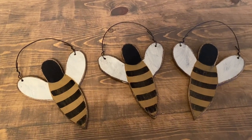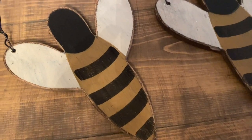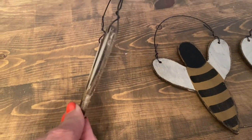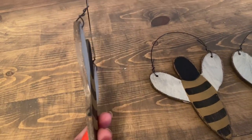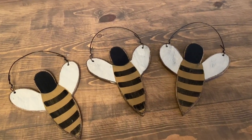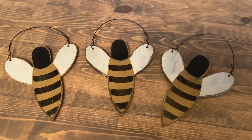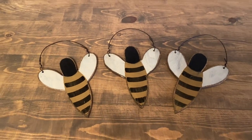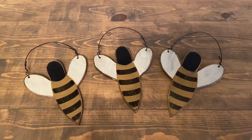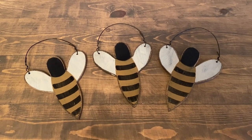I also found these three wooden bees — they have a wire on the back and I really like the distressing on them. I wanted to buy five or six to make a garland, but they were a bit pricey — $4.50 originally, even with the 30% off. I didn't want to spend $25 on them, so I just picked up three.